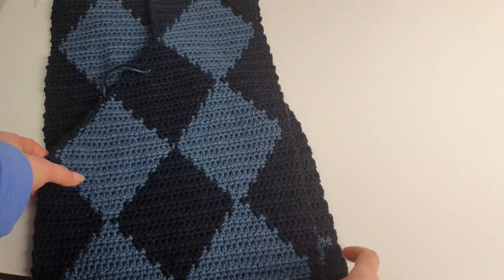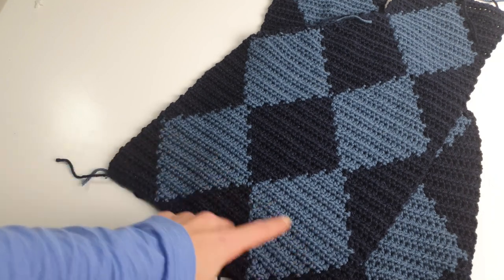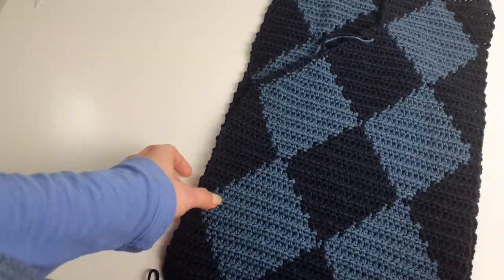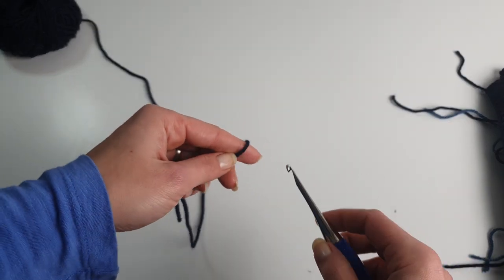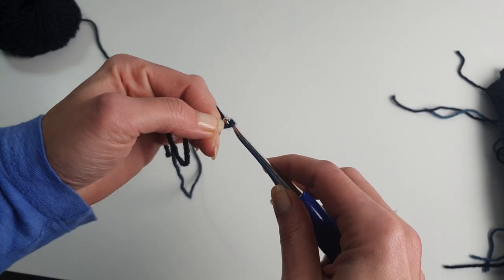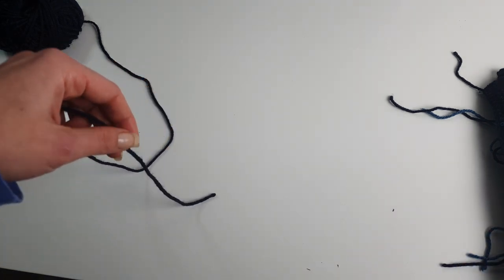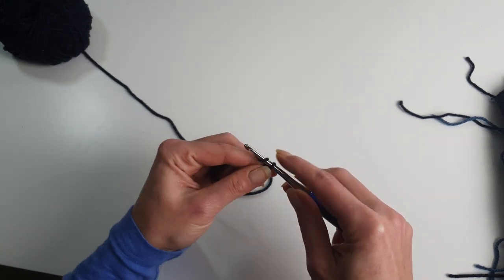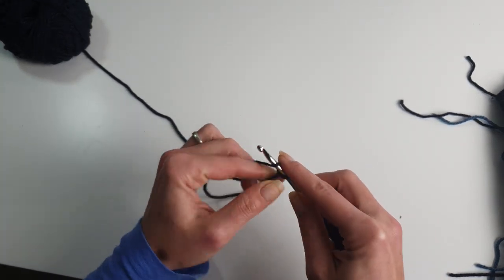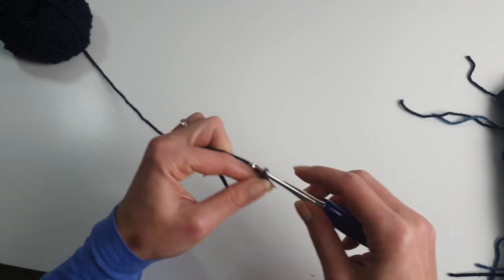From now on we are done with color work, so we are just working in half double crochet, which is a simple stitch. We had 44 stitches for one front panel, so for the back panel you'll have to chain 88 stitches — the same number as both front panels together. We will work the back panel in half double crochet only.